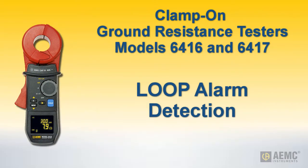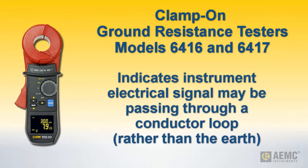An important feature of these instruments is loop detection. This is a condition in which the instrument's transmitted signal injected at the measurement point loops through a local conductor rather than the earth. This can invalidate grounding system impedance measurements.